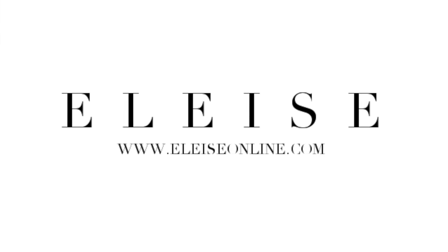As per usual my Instagram is at Elise Online and my blog is at EliseOnline.com where you'll find more pictures of the products. Thank you for watching and thank you for subscribing — if anybody's got any ideas of videos they'd like to see, please let me know. Bye!